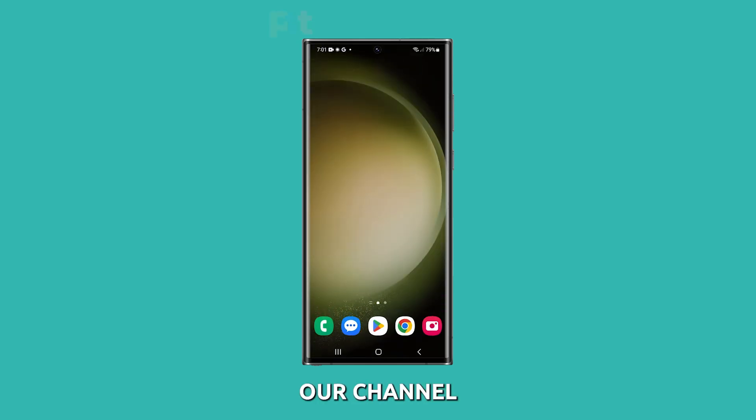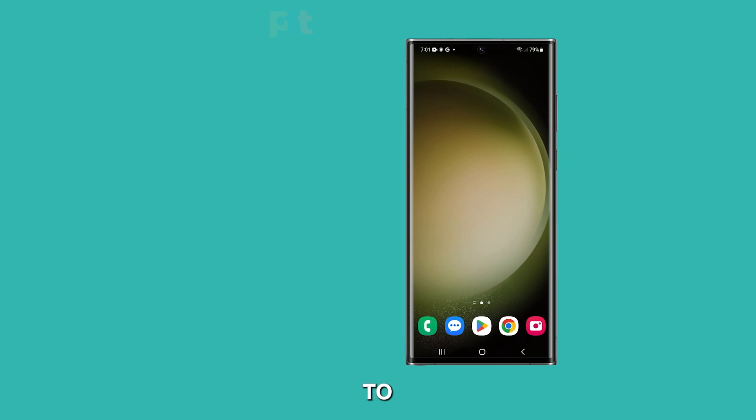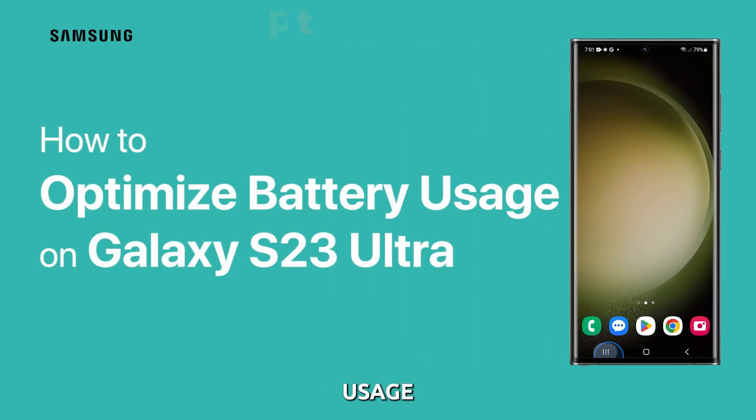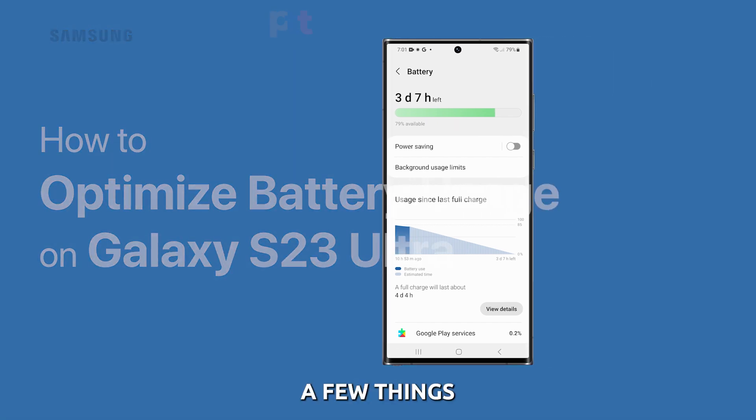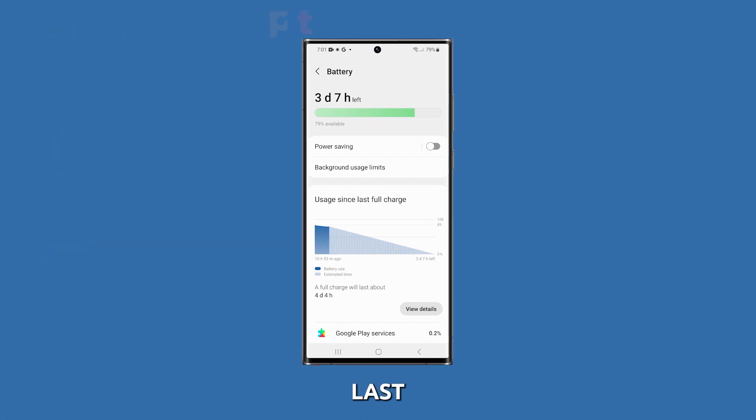Hello everyone. Welcome back to our channel. Today, I'm going to show you how to optimize your battery usage on your Samsung Galaxy phone. There are a few things you can do to make your battery last longer.